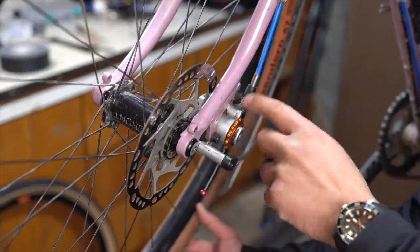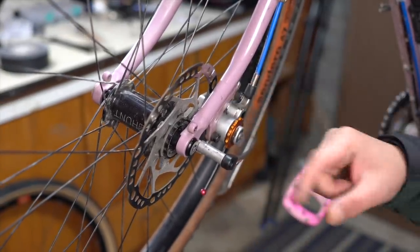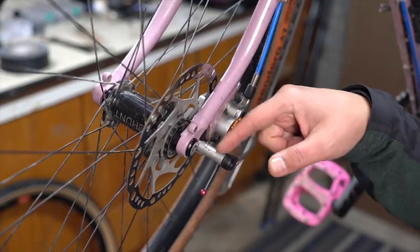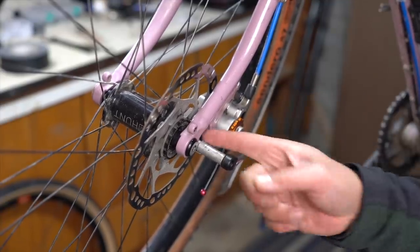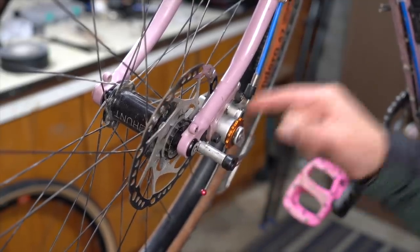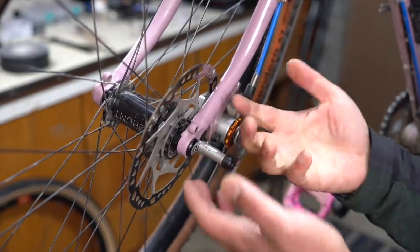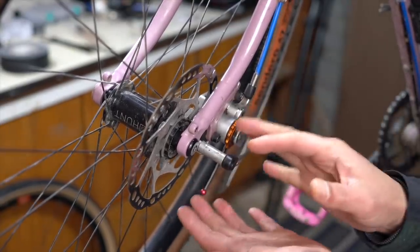Another thing you'll have to do — especially if you have disc brakes, especially Paul's because they are so chonky — is you'll need some kind of spacer and long bolt to push the stay out so it can get around the disc brake. I tried for a couple minutes to bend the stay around, but this is just a much better solution.